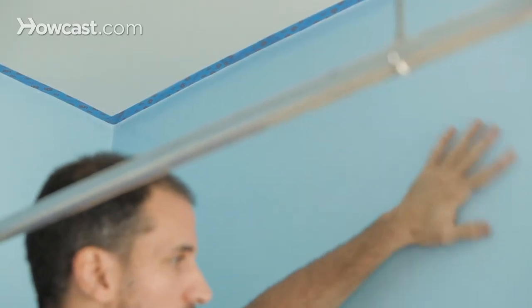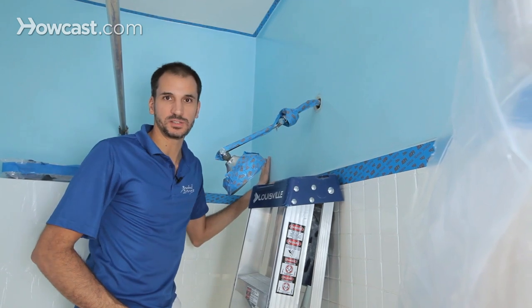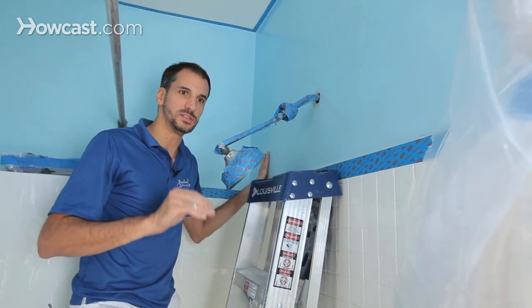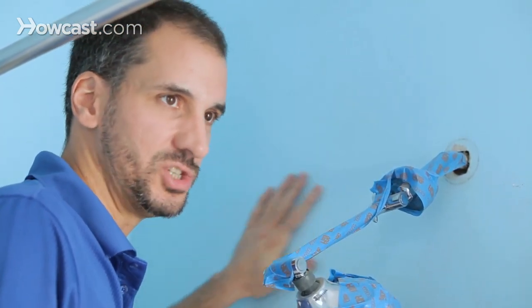I'm happy with the wall — it's nice and smooth, it's clean, the paint's gonna stick. In bathrooms we generally use a semi-gloss paint or a specific bath paint. Benjamin Moore does have one that's more matte but specifically formulated for bath and kitchen for mildew resistance and being able to wash it down.